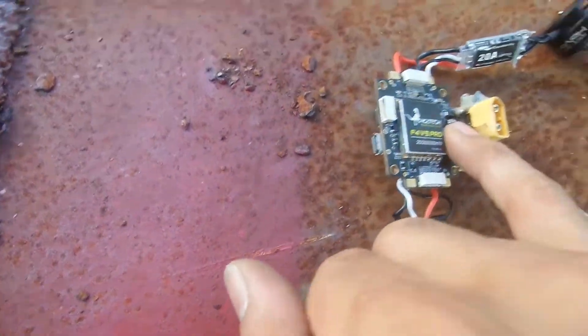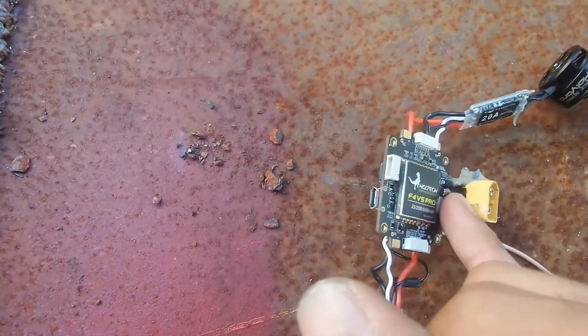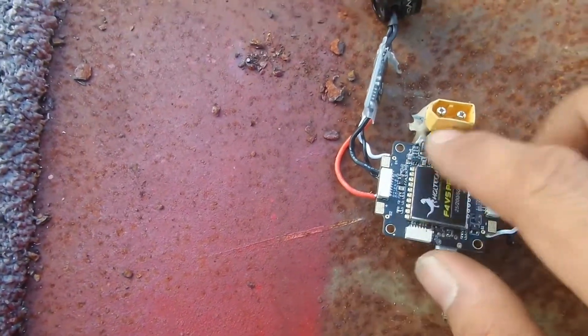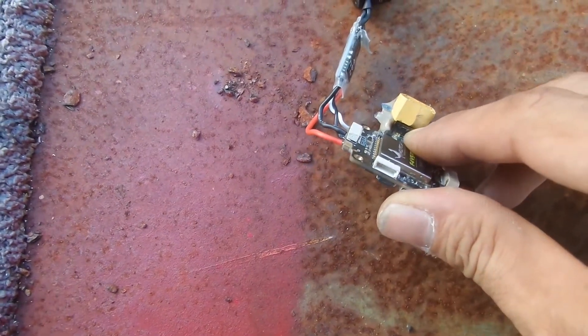And this cap decided to explode. I've replaced it with another one, but it's a lost hope.